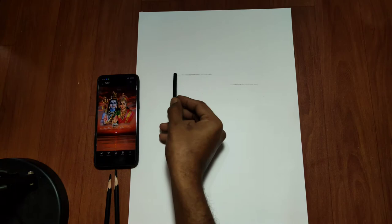You can see that I have chosen the subject of Ma Parvati and Bhagawan Shiv, because I drew it on the day of Maha Shivratri.